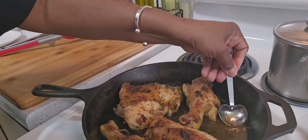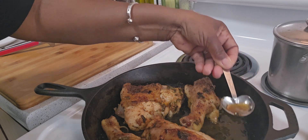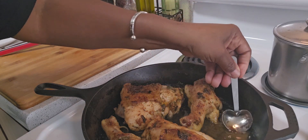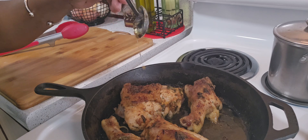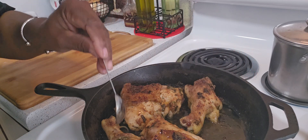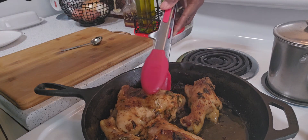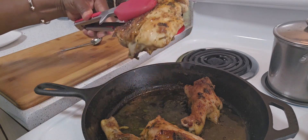Now the chicken is done. I left it in for about an extra 10 minutes. It smells so delicious in here. Make sure you guys try this recipe — see how that looks!